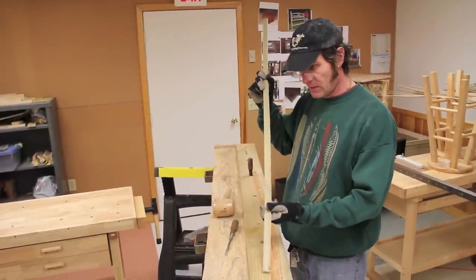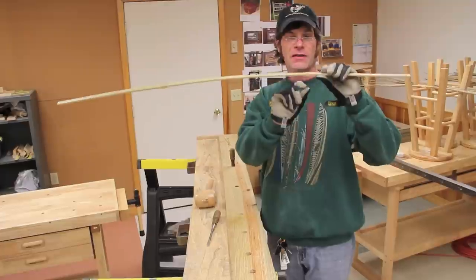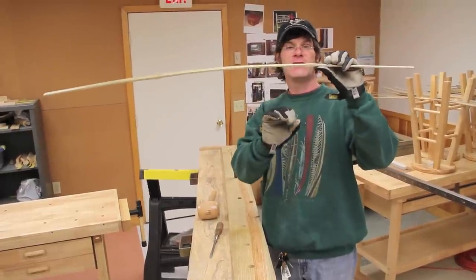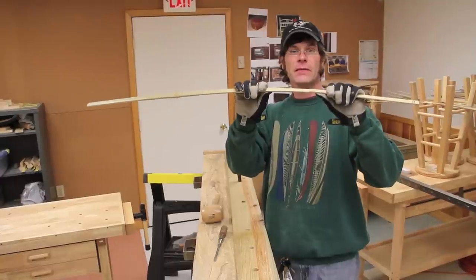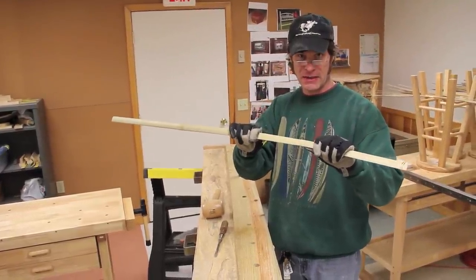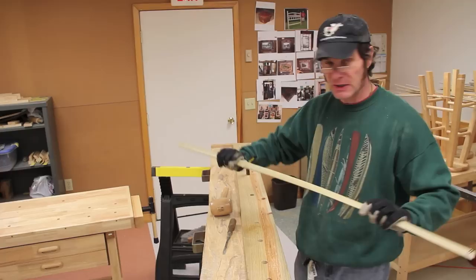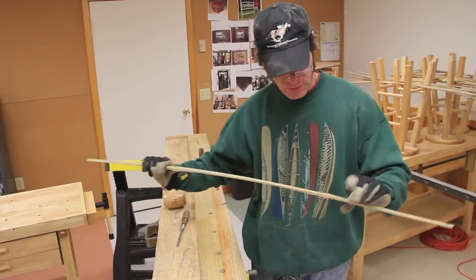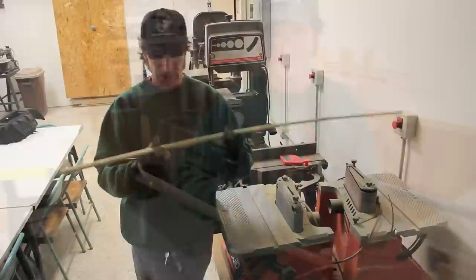After these pieces are cut — these six pieces of the column that you'll be getting your strips out of — you have to take down a little bit of the node with the sander, as it helps in the splitting. The smoother the pieces are, the nice, clean, and even split you tend to get. So we'll head in the other room and sand off a little bit of node.